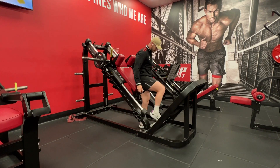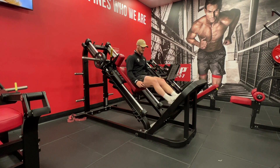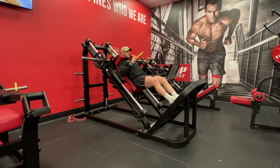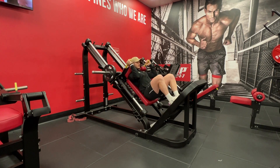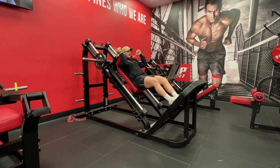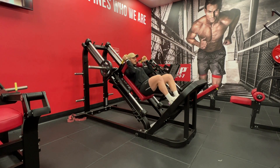I'm gonna start by climbing in, putting my feet nice and central on the plate, and sliding my shoulders up under the pads here. I'm gonna put my hands on these yellow handles and push up and bring them in to unrack the weight. Now I'm gonna lower myself down nice and slowly, keeping my back nice and flat on the pad behind me.